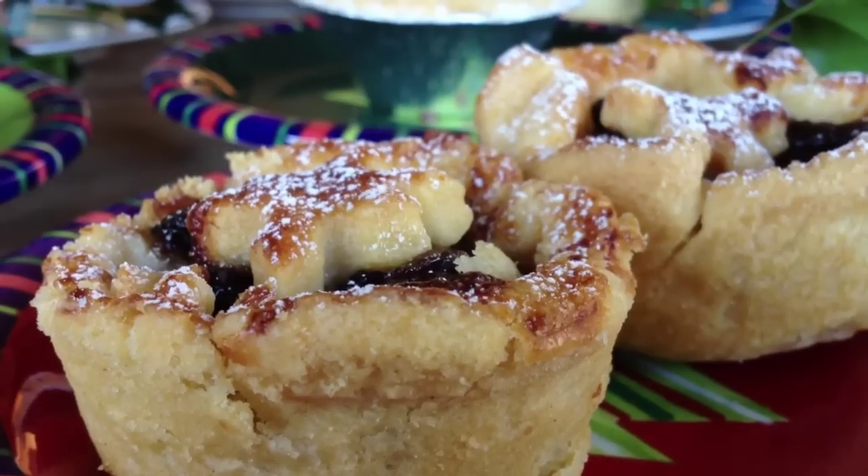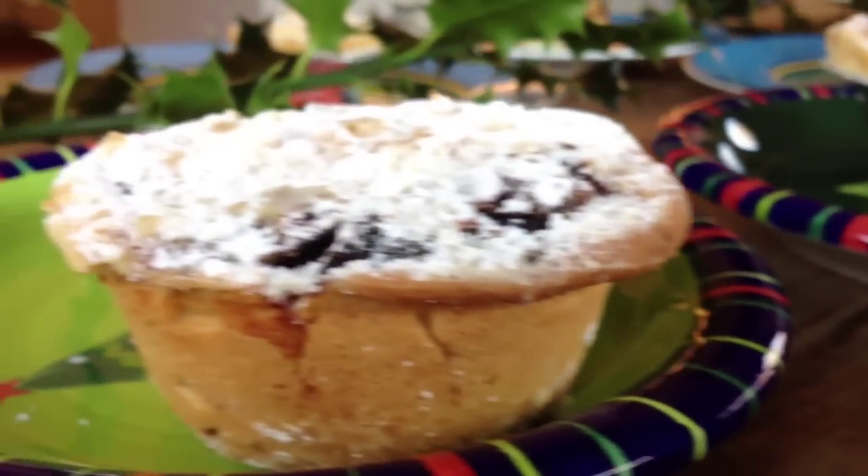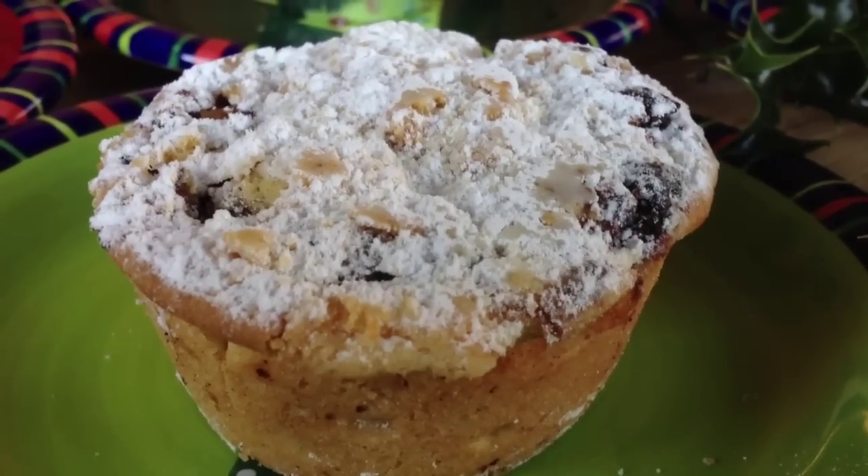Hi there, I'm Ros Crowley and today I'm looking at mince pies for the Irish Examiner. We bought some mince pies around Cork, looking at markets and supermarkets, just to see what was available and to compare the quality and see what might be the best buy for you for Christmas.